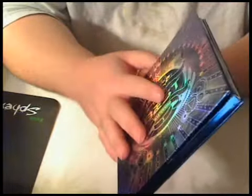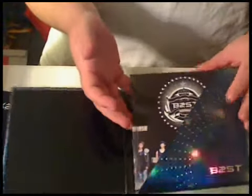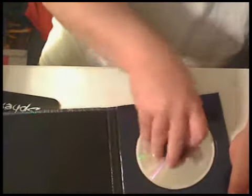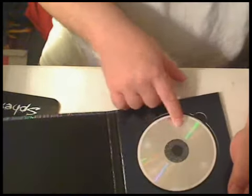When you open it up, there's nothing on this side. This side folds open, and then you get the CD. There's a little rubber stopper here, and it's just basically black underneath here.